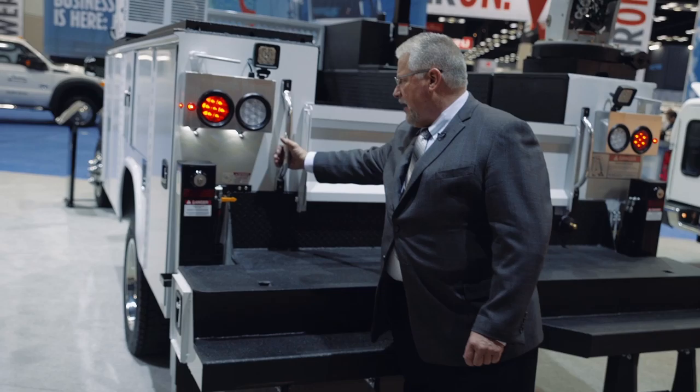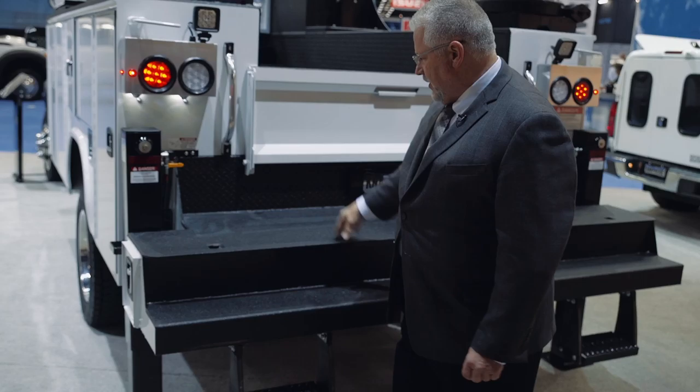With access to the back, you have a three-point step here, along with a nice big grab handle designed for a working man's gloved hand to grab. So you have easy three-point access.